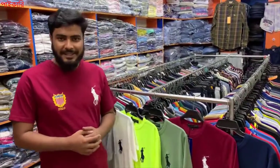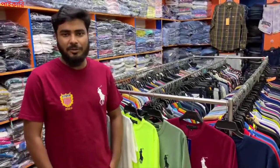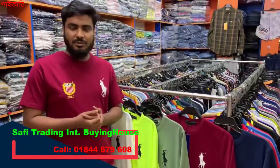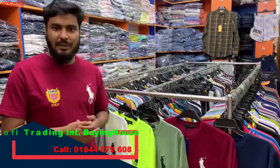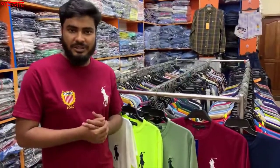Hello. This is Shafi Trading. I'll show you the different styles of U.S. Polo t-shirts in this video.